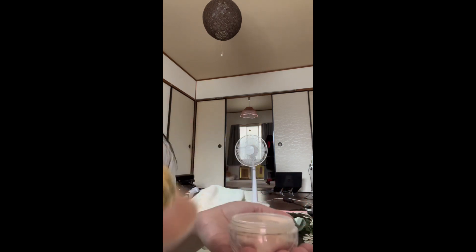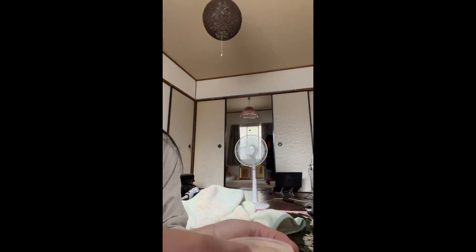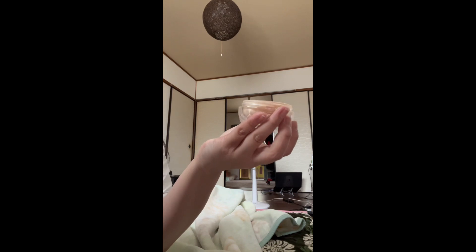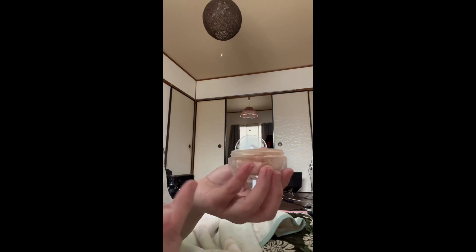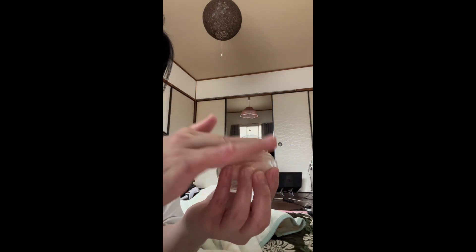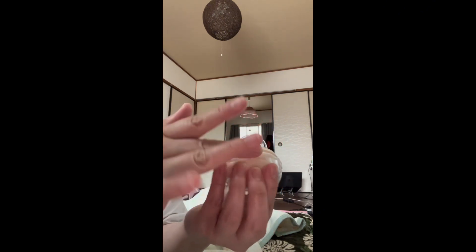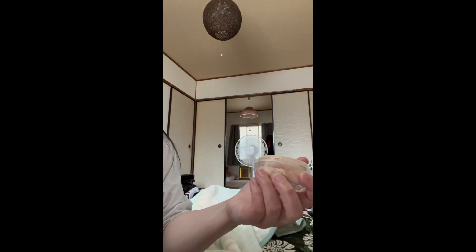This is how you put it on — you tap it like this. For the price it's only 1,600 yen and you get a lot of product. It's very worth it. Oh, I put a lot — I'm sorry, I don't want to waste the product.